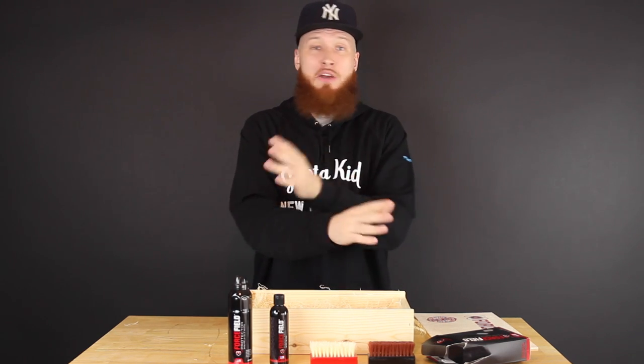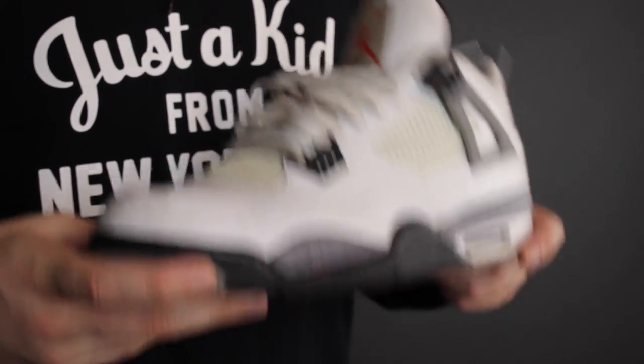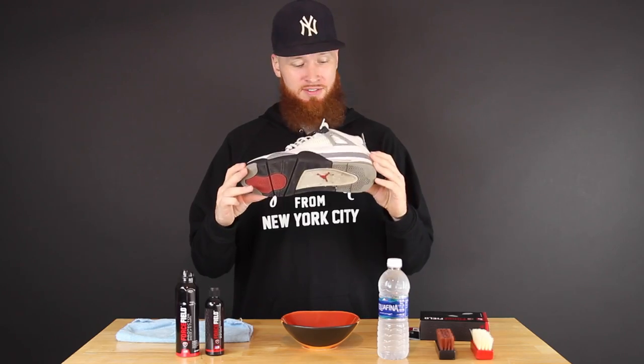With that said, everyone knows what we have here, let's get it on. So we are all set up. The first thing I want to do is clean the super, super dirty white cement 4s. These are not even white anymore — these are absolutely trash — so we're going to see what we can do.